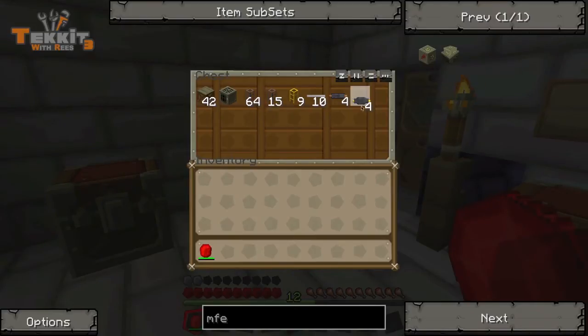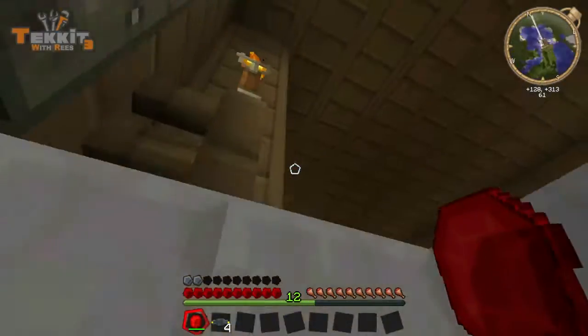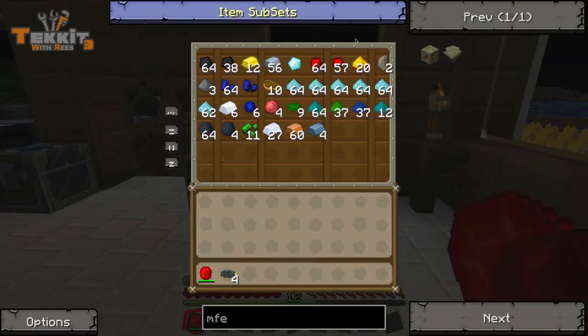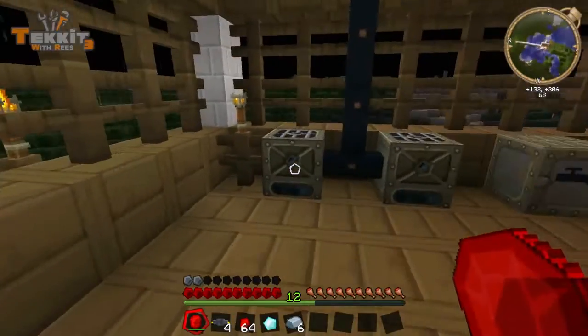I've already got four of these. I made them in the last episode by mistake, but now I have them so we'll go put them to use. Everything else we're going to need is upstairs, so let's head up there. Let's just grab a stack of this, go ahead and grab our diamond for diamond purposes, and we're going to need some more refined iron.